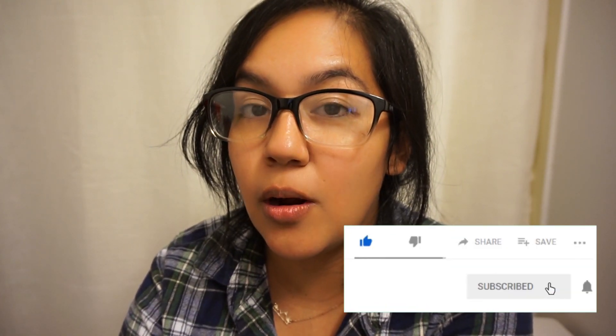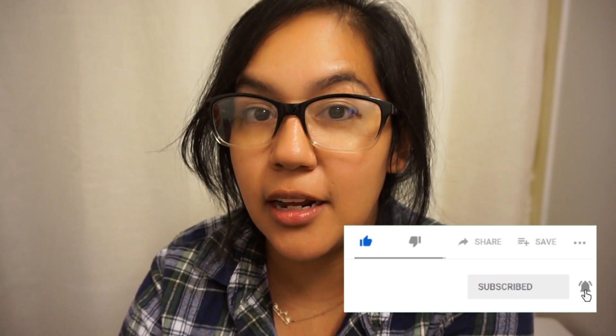Nervous, excited — all kinds of feelings! If you're new to our channel, make sure that you subscribe and hit that notification bell so that you're notified every time I post a video. Lately I've been focusing a lot on myself for a lot of reasons, and that's gonna be a whole other video.